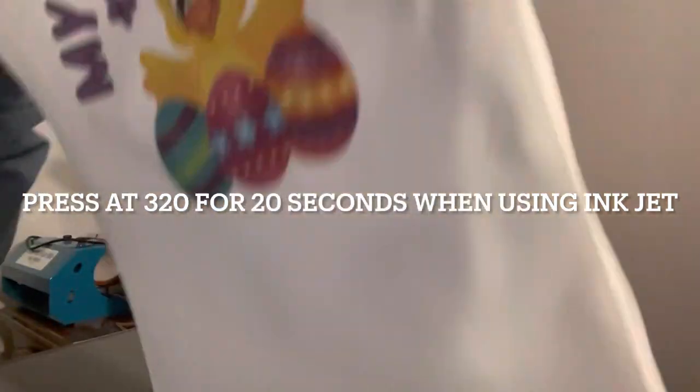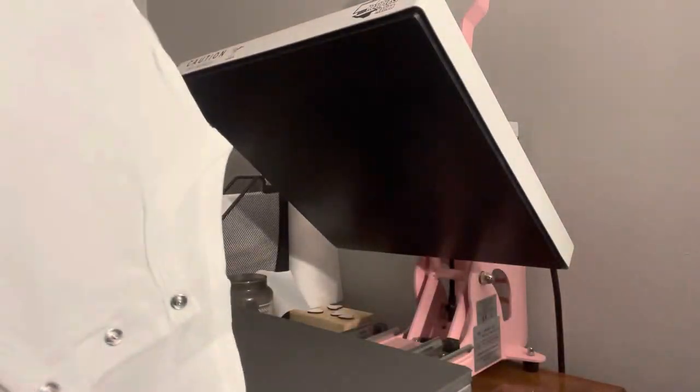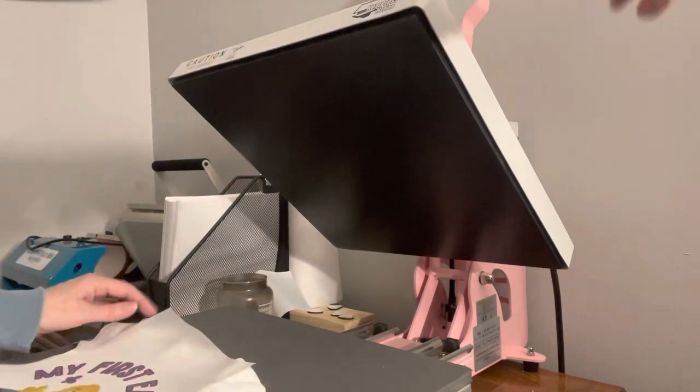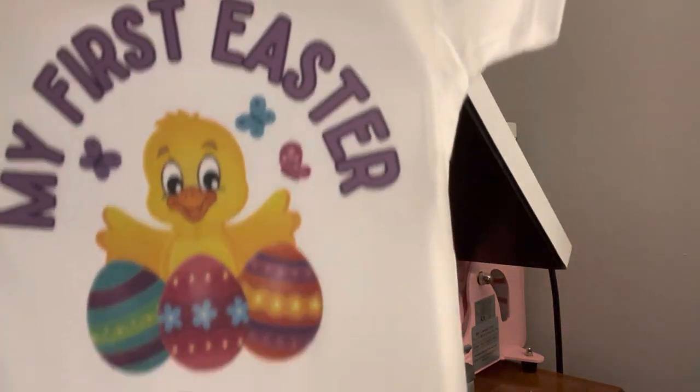We've got it pressed. It is a cool peel, so you don't want to peel it while it's hot. I'm going to move my pressing pillow away because that holds a lot of heat in. I'm going to turn off my heat press because I don't plan to do anything else this evening.